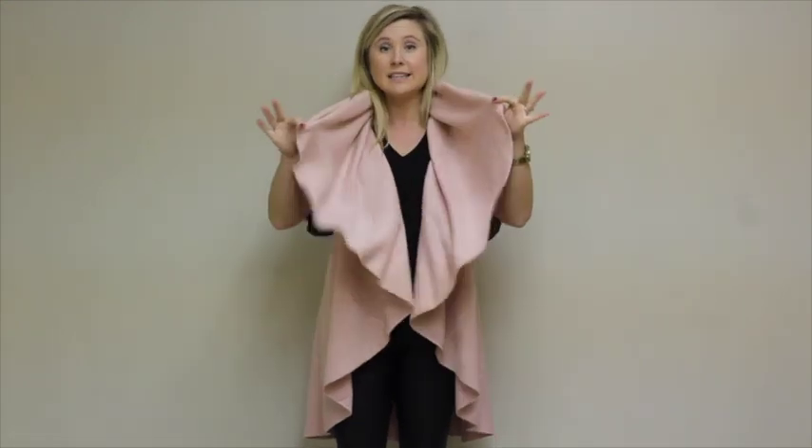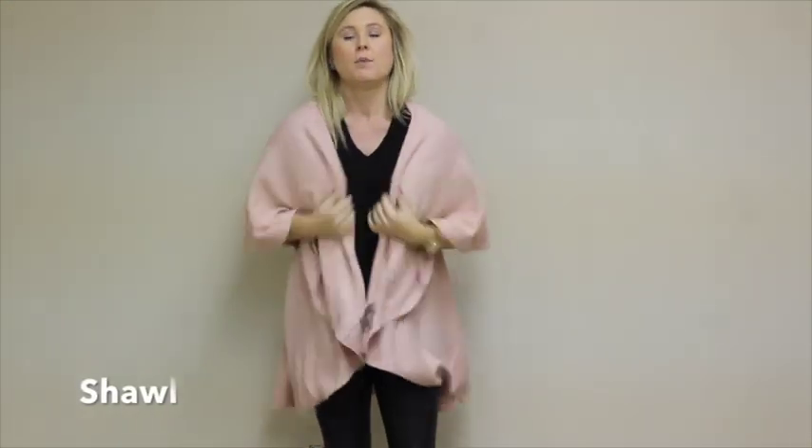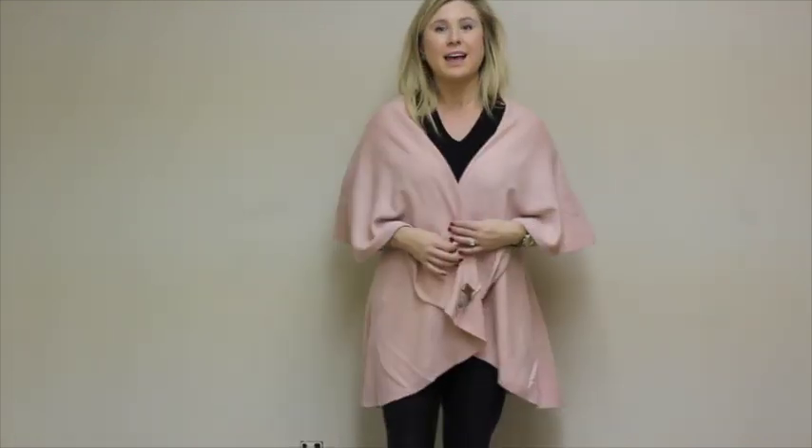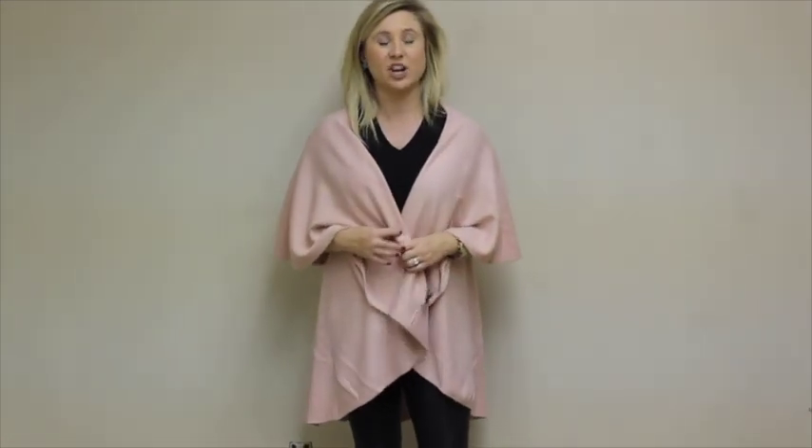If you want to wear our shawl vest as a shawl, you're just going to take the ends, toss it backwards, and pull towards you. Now you've got a shawl that covers your arms.